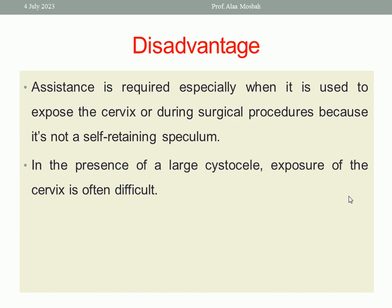What are the disadvantages of Sims' speculum? Assistance is required, especially when it is used to expose the cervix or during surgical procedures, because it is not a self-retaining speculum — so being not self-retaining is a disadvantage. Also, in the presence of a large cystocele, exposure of the cervix is often difficult when using Sims' speculum.